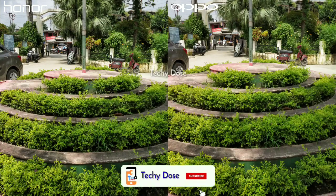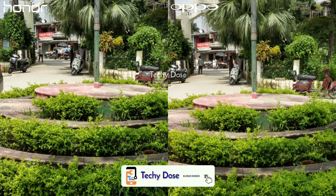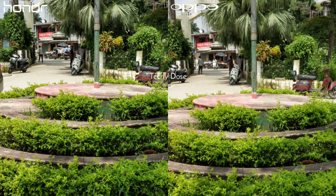Now moving on to some daylight shots. There is a huge difference between these images. If you zoom in, just look at the difference — the AI mode of the Honor 8X really impressed me. AI mode is doing an amazing job here when it comes to clarity; the colors are good and it offers good details as well. The image shot of Oppo F9 Pro is also pretty nice — it has good details and the contrast level is also quite decent.